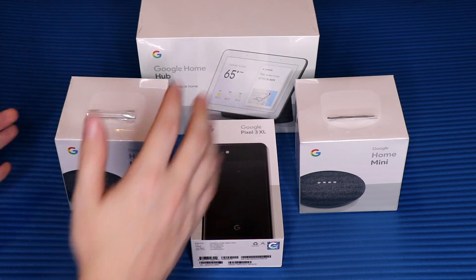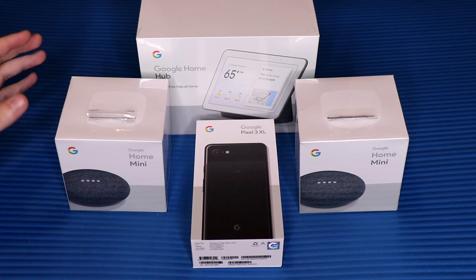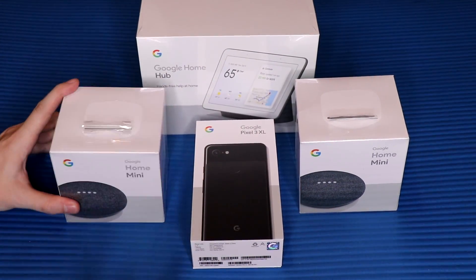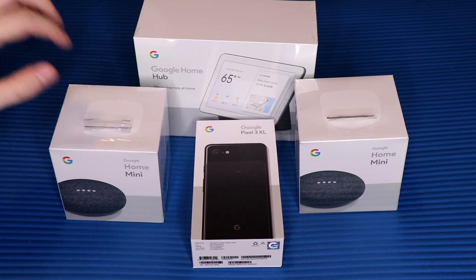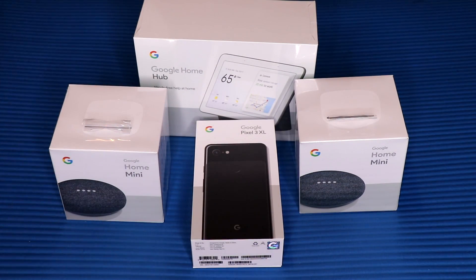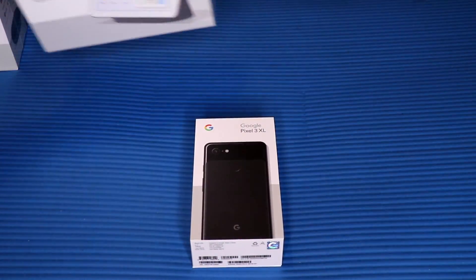As you can see, we have a plethora of Google devices around — I did get two Google Home Minis as well as the Google Home Hub, which I will be unboxing in a separate video after this one. Stay tuned for that and subscribe if you haven't already so you don't miss it — that'll be up later today. Let's move all of these out of the way because we're just doing the phone for this video.